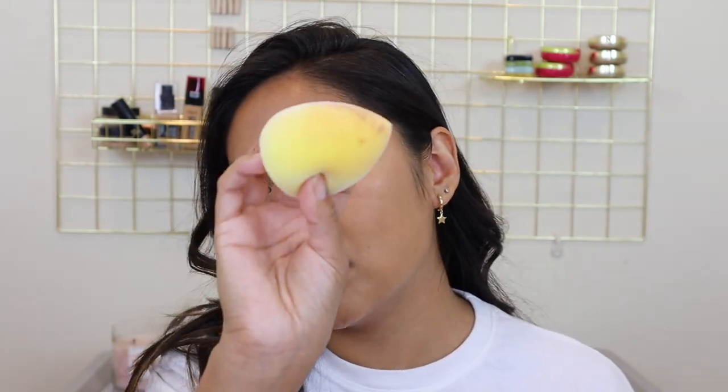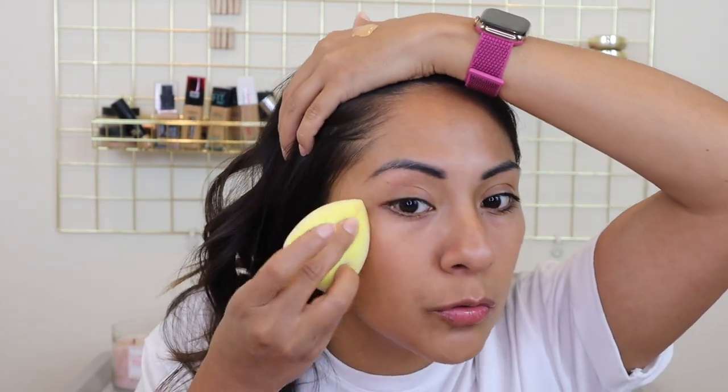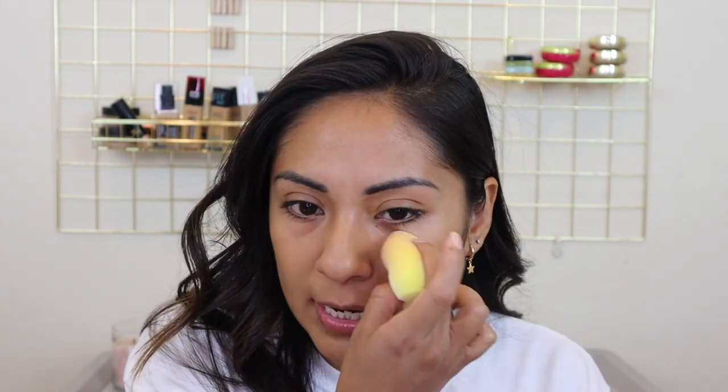I'm just gonna apply the foundation and blend it out in a thin layer because I am going to work — only three hours today — but I'm gonna go shopping afterwards and wanted to put some makeup on. By the way, this is the Juno & Co sponge; this sponge is so bouncy. I wanted to do a chitchat get ready with me because I've been doing a lot of foundation reviews and although those are fun, sometimes when something gets too repetitive I get easily bored. So this is how we're gonna break things up.